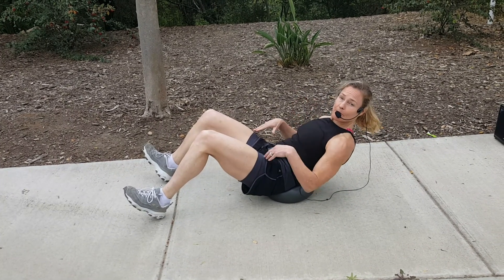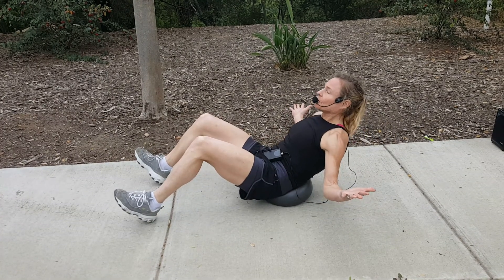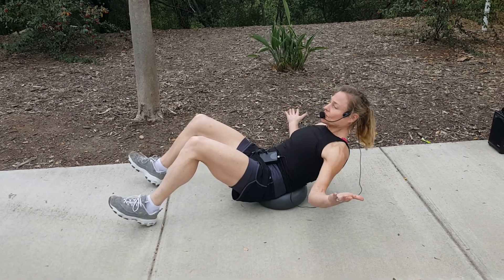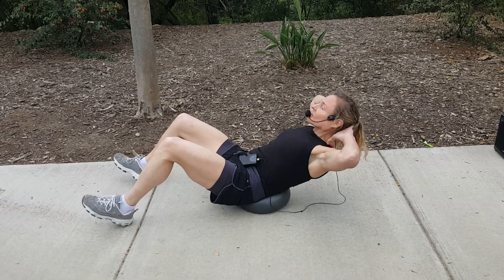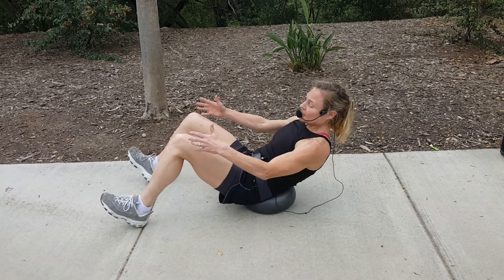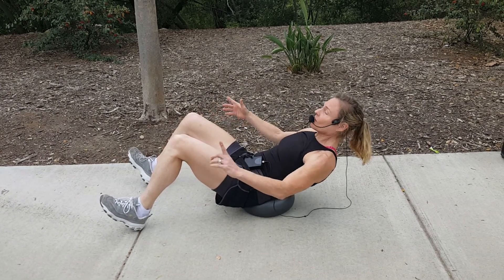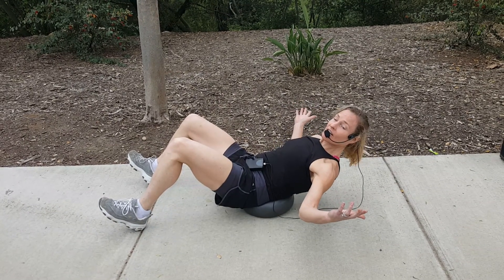Look up, or maybe look between the knees if you want. Stomach is super tight and you're just going to pulse — do little tiny crunches, little tiny pulses. The arms can be here, behind the head, or reaching up and out. Heels are down, toes are up the whole time that you're crunching. Inhale and exhale.